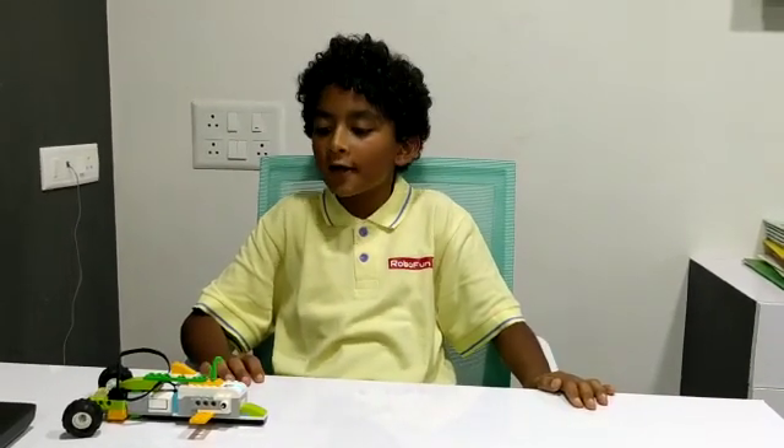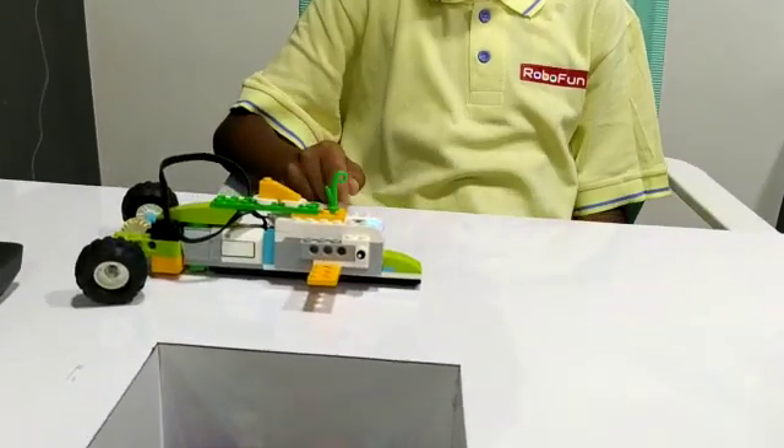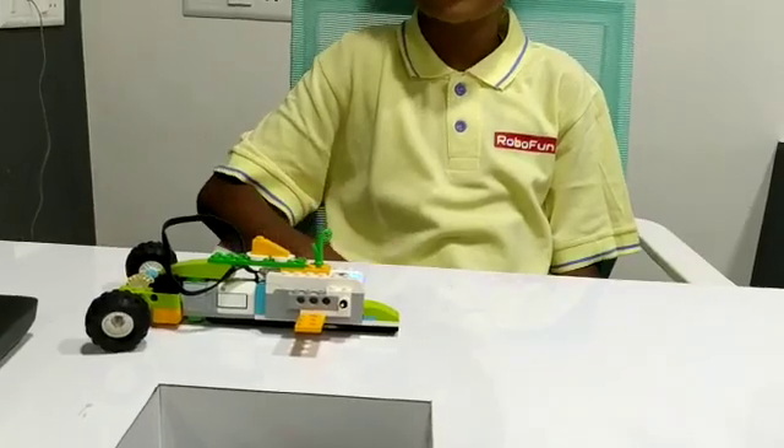Hello friends, my name is Bhivan and I made this dolphin by using the help of VDo 2.0 kit. I made this dolphin in RoboFun's lab. The components that I used for this are smart-up, motor, gears and many more.